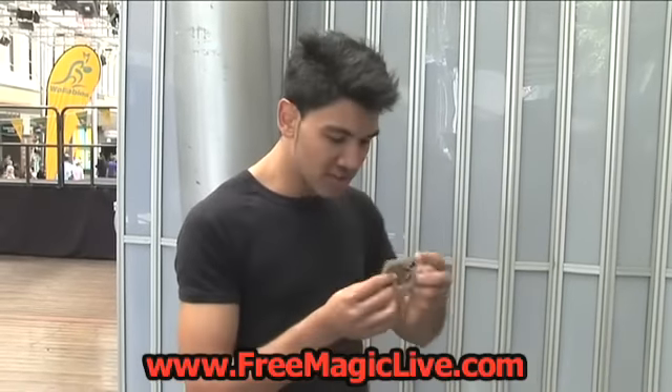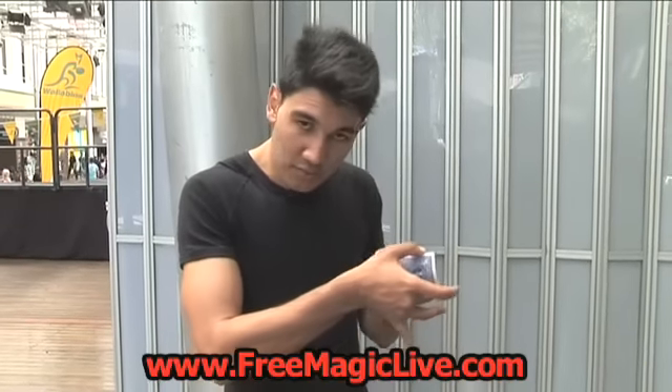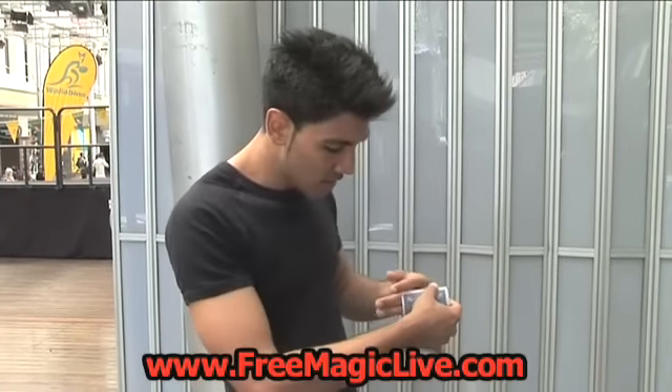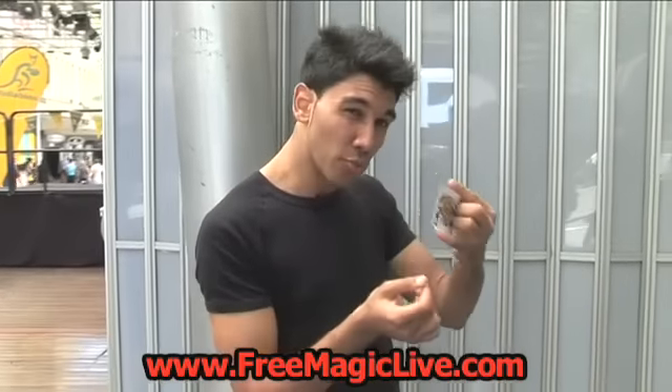You're going to have to do this slowly and really put the card in the position that feels most comfortable for you. Some people do it a bit deeper, some people do it a bit more on the top.